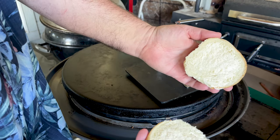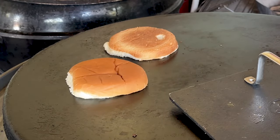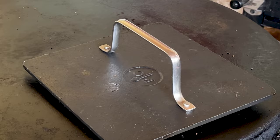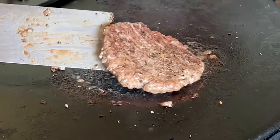I got two buns right here. Both have mayo on them. Brown them up a little bit. Buns have been on for about a minute and a half. Time to check our burger out. That char on there — heck yeah.